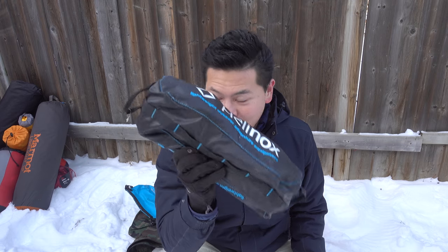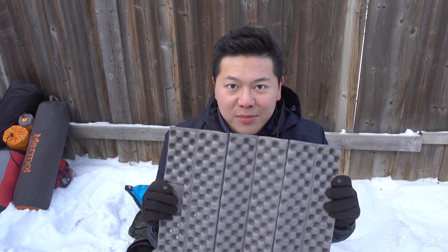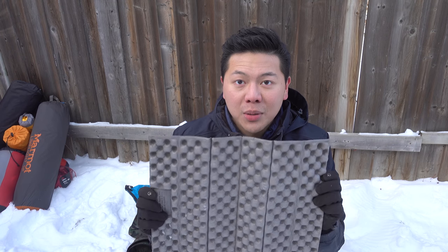A camping chair — Helinox camping chairs are great. They're lightweight and small. The only problem is they're expensive — this one is more than $100. Lastly, this small foam pad is great to bring. They're small and very lightweight. You can put it under your knees, sit on it, fan the campfire with it — a lot of different uses. Be creative.